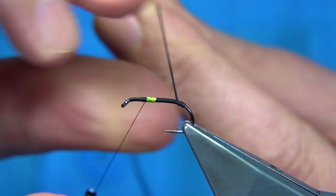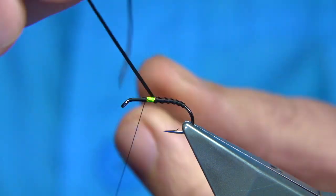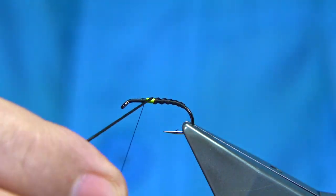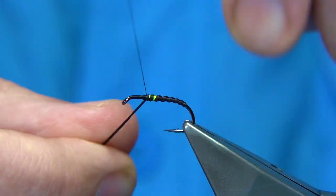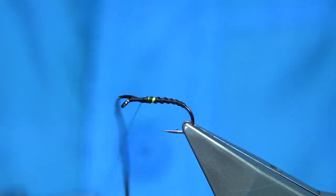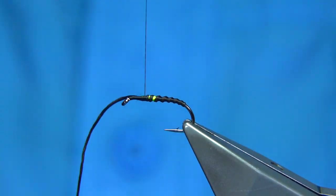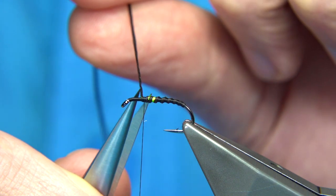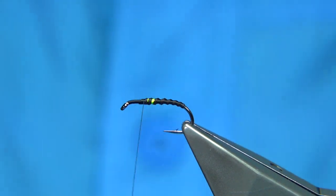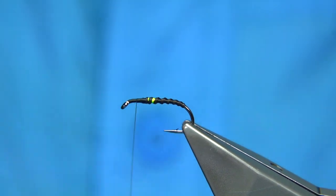If we rib the fly, we start it off quite tight, and as we come up we loosen off, so we get into a thicker rib. Don't be frightened with a slight turn — we're going to be varnishing. You could use the resin or whatever you like; the fly, once finished, will hold it together. Trim away the waste, and then continue up to the head.